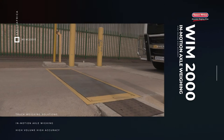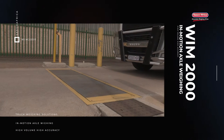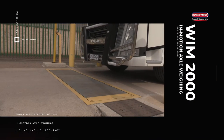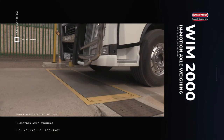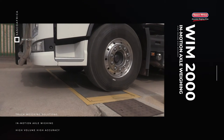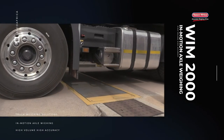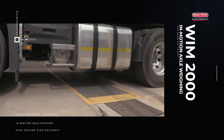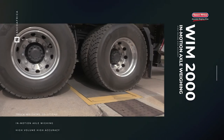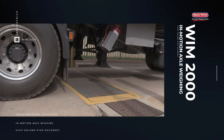The truck is now ready to be weighed. If installed, the display board will display the horse registration number and the traffic light will go green, indicating to the driver that he may now drive over the WIM2000. The truck drives over the WIM2000 at a steady speed not exceeding 5 km per hour. Once all the axles have passed over the WIM2000 and the truck is clear, the driver stops. It is important from an accuracy perspective that a steady speed of not more than 5 km per hour is maintained.